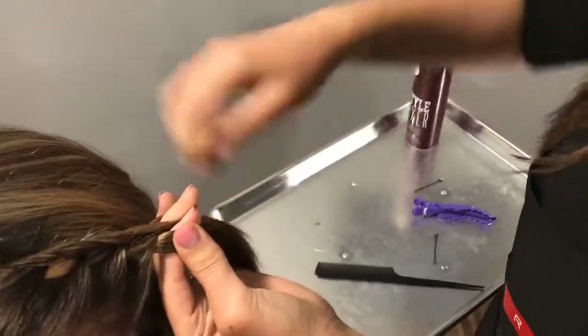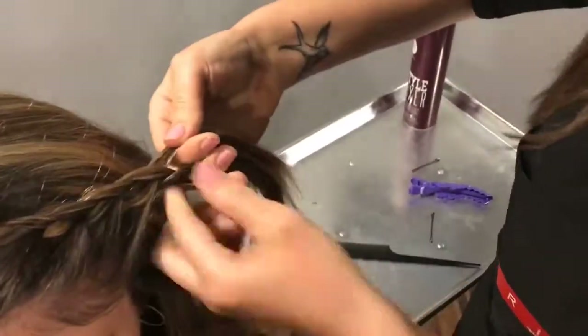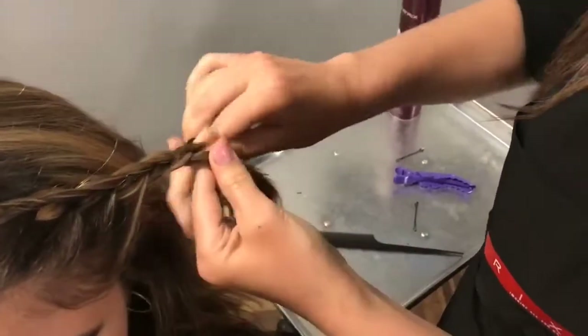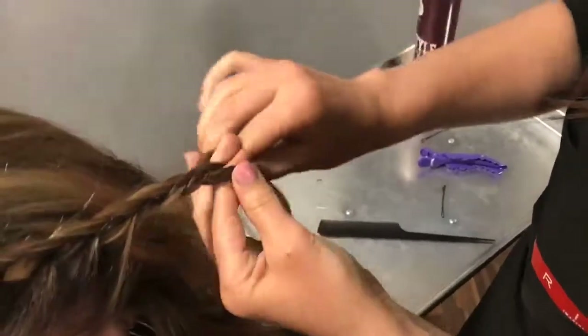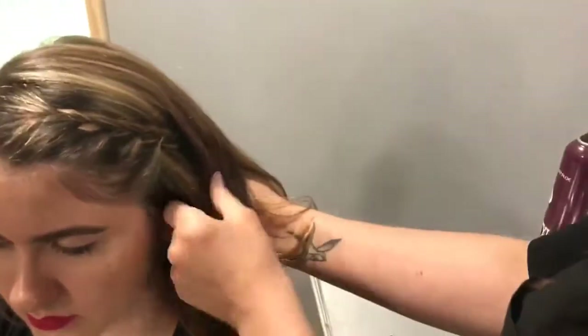You could braid it, you could actually pin it here, or you can go all the way back with it. Then pin it right under here and hide it, and just pin it there.